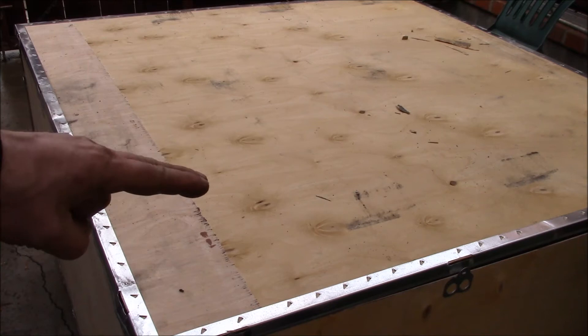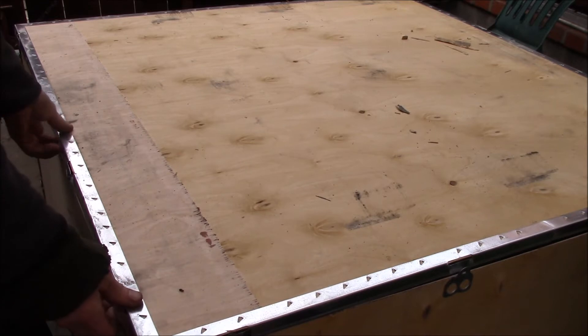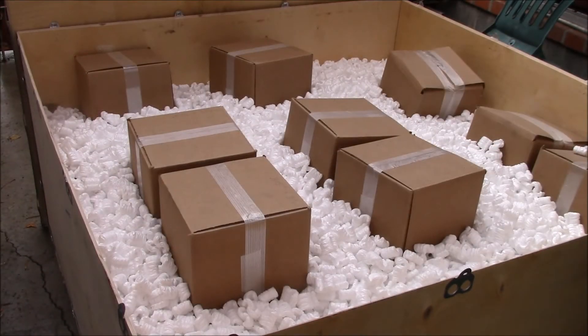Good afternoon YouTube. The trucking company dropped this crate off this afternoon — we've been waiting for this stuff for many many months. This is all from our machine shop supplier and we've got a bunch of new parts here.